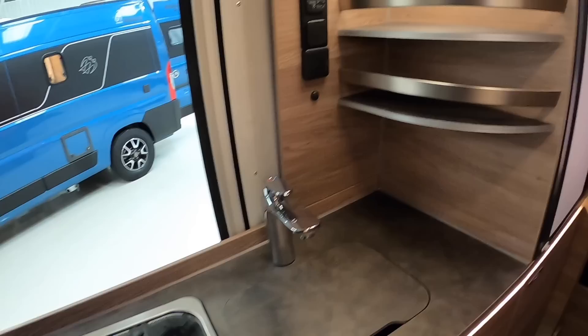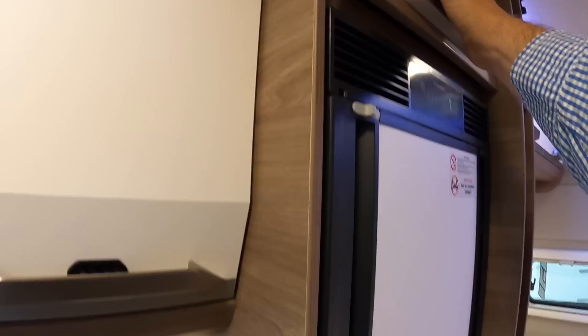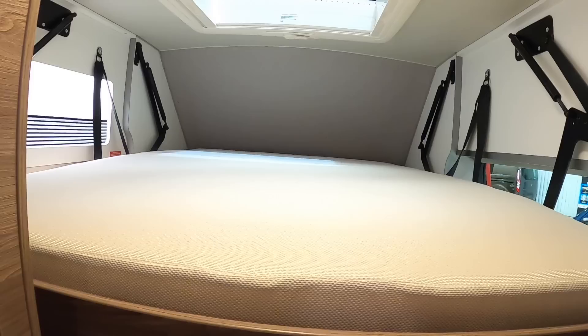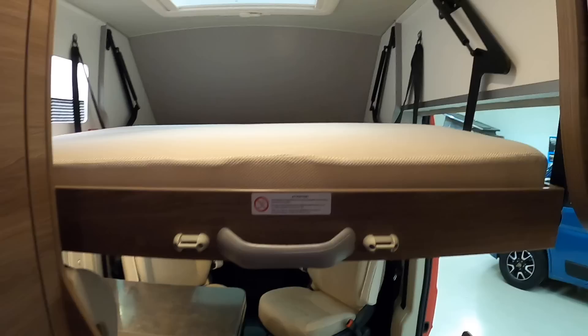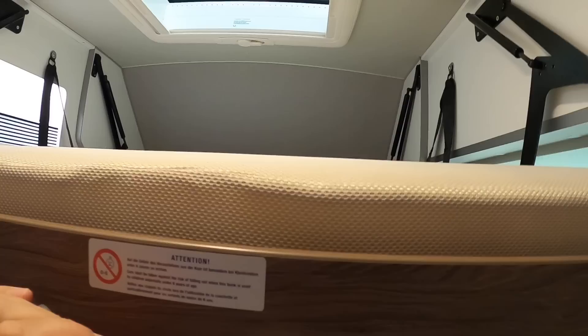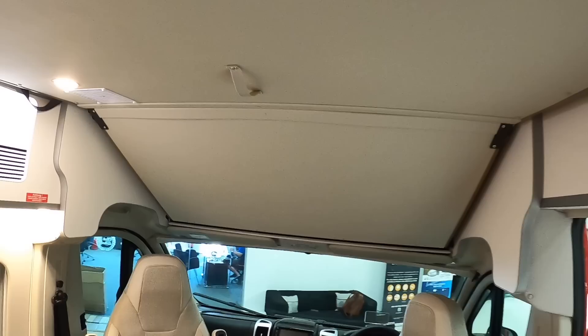One thing you might not expect — I should point out the fridge. It's inside there along with a bit more storage. But the thing I really wanted to show you is this section in the roof. If we pull this, that is an entire drop-down bed and it just drops down as easily as that. There's a ladder that slots into place so you can get up into it very easily. It's a decent-sized double bed, and when you're not using it it's really easy to just push it back up against the ceiling — very simple, very quick, very easy to use.